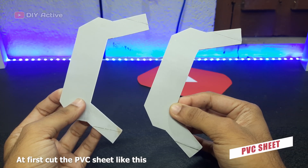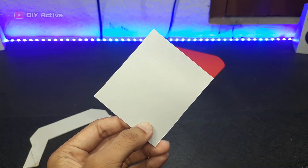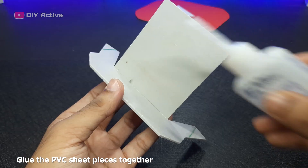At first, cut the PVC sheet like this. Then glue the PVC sheet pieces together to form the frame.